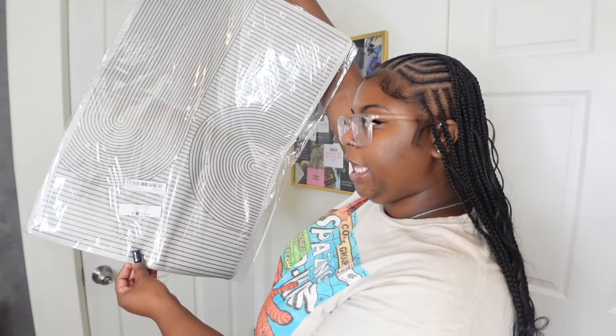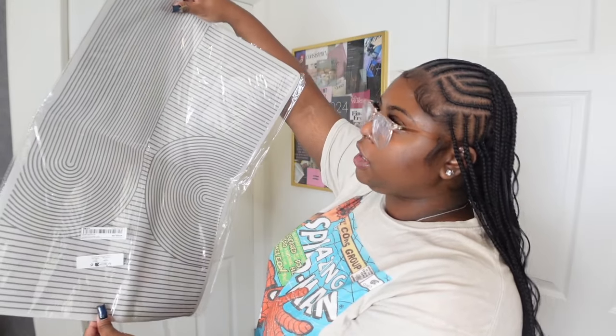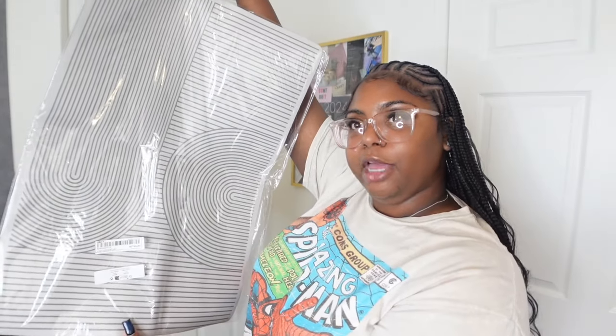Next I got this dish mat to put under my dishes while they dry. I currently have a bamboo rack next to my sink and I needed something underneath to keep things dry. This one is 40 by 60 centimeters — I could have gone shorter but I think it'll look cute across my countertop.